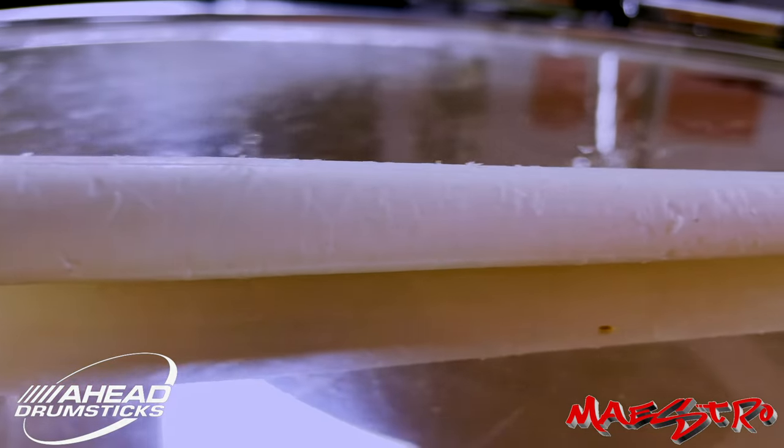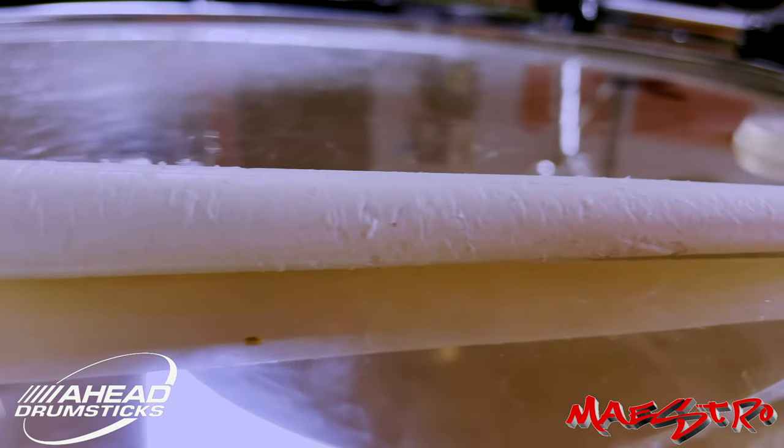If you've been playing your AHEAD drumsticks for a while and you notice that your polyurethane cover is severely damaged and kind of on its last leg, it's time to change the cover. The cover being damaged will affect the core, and that will make the stick break much faster. Change the cover and you get a longer lifespan. The covers are inexpensive — you can get them at your favorite music retailer. Just take the tip off, remove the old cover, put the new cover on, screw your tip back on, and you're good to go. It's like having a brand new pair of drumsticks.